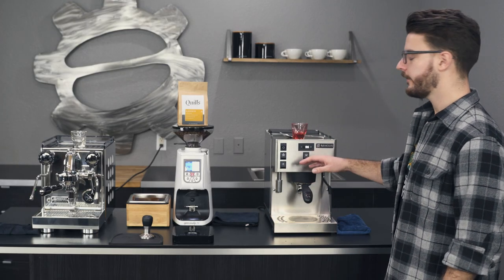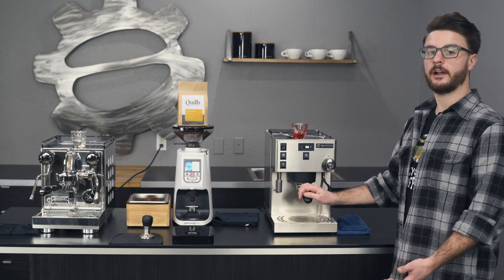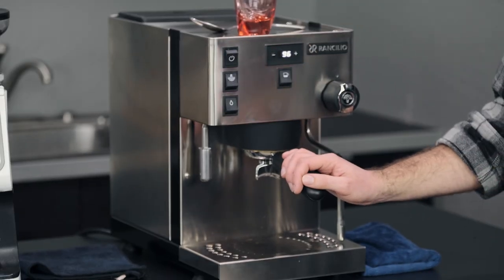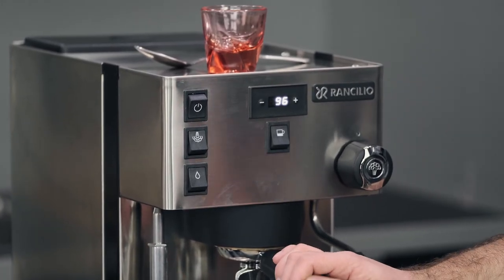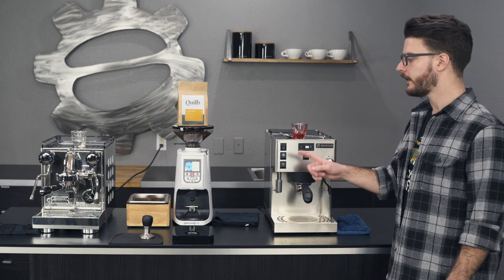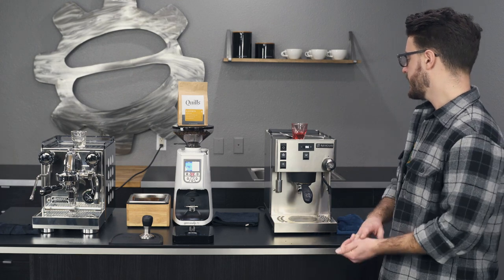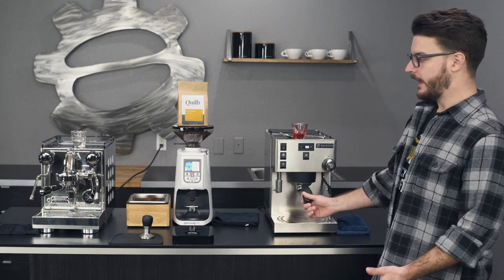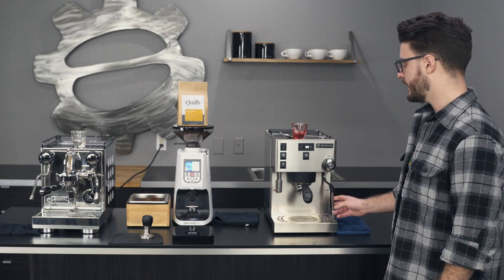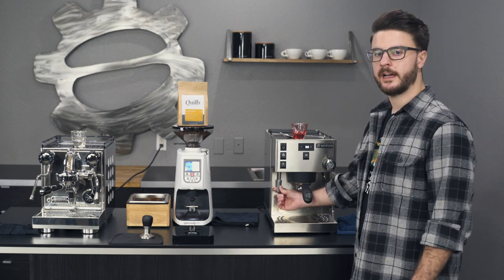Now let's talk about the Silvia Pro. The looks of this machine may not be for everyone — a lot of people say the Rockets look better than the Rancilio. It's personal preference. I like the Rocket a little bit better, but I've had both at home and the Rocket got higher points from my wife. This machine is pretty similar in functionality to the Rocket: you have a steam wand and a hot water tap, but the steam wand is not insulated.